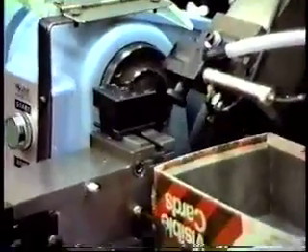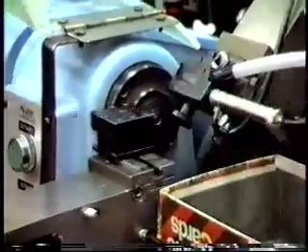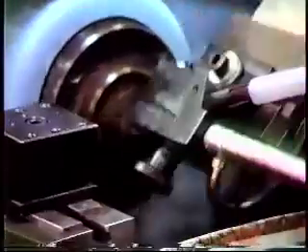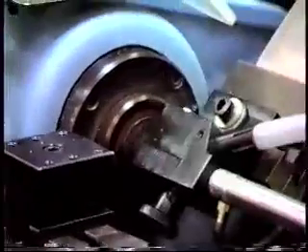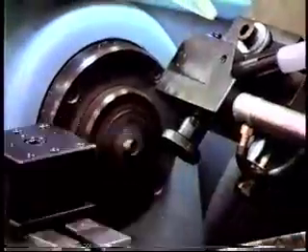Incidentally, the box is the customer's choice of container, not ours. The part itself is a stamping, and it's kind of a round barrel shape, and it requires spacing off to length after efforts being made.